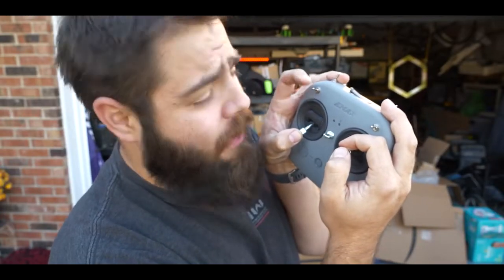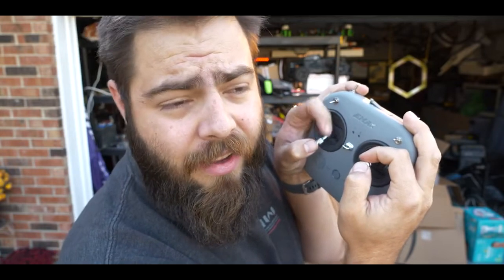This switch right here, when it's leaned down, is the arm switch. And when I get the full throttle, it's not even looking at all.